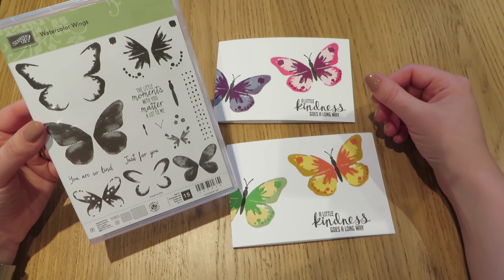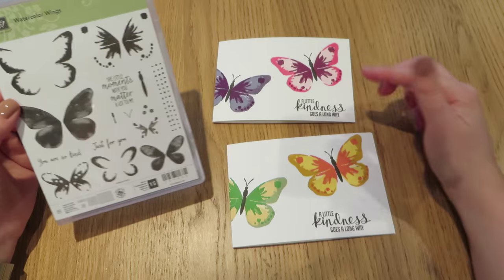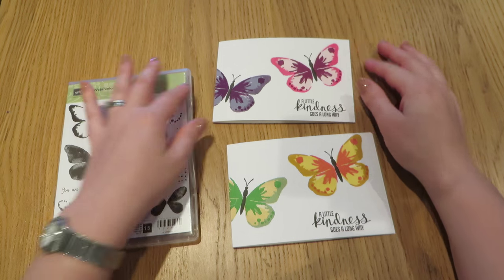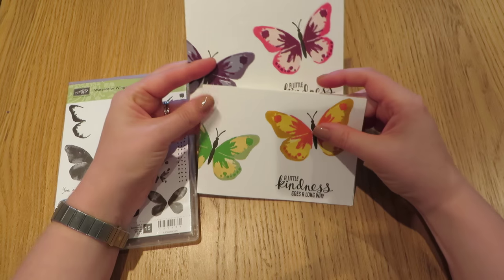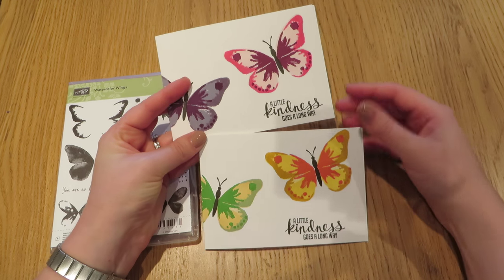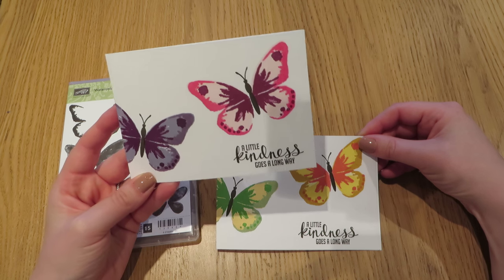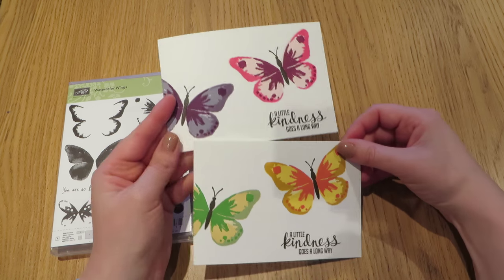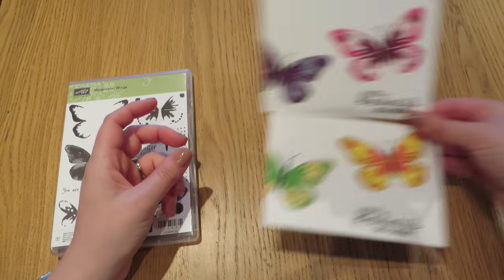It's a multi-step stamp set that allows you to use the different stamps to build up these fabulous butterfly images. How pretty do they look? This is just a really simple one-layer card that shows you just how pretty these butterflies are. So the best way for me to show you this stamp set is to get started on making these cards.